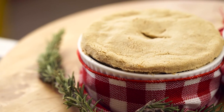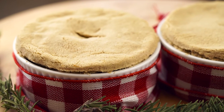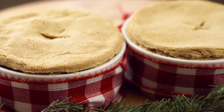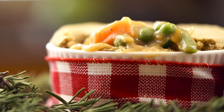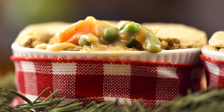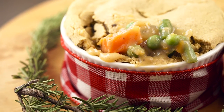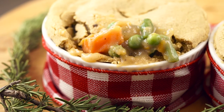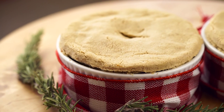The buttery oat crust pairs up so well with the rosemary and cinnamon vegetable pie filling. Each vegetable you bite into gives you a slightly different flavor. Not only is this vegetable pot pie delicious, but it'll make your kitchen table look beautiful. Wow your guests on Thanksgiving Day — and what a better way to give thanks than by eating foods that are animal-free? Because we don't eat our friends.